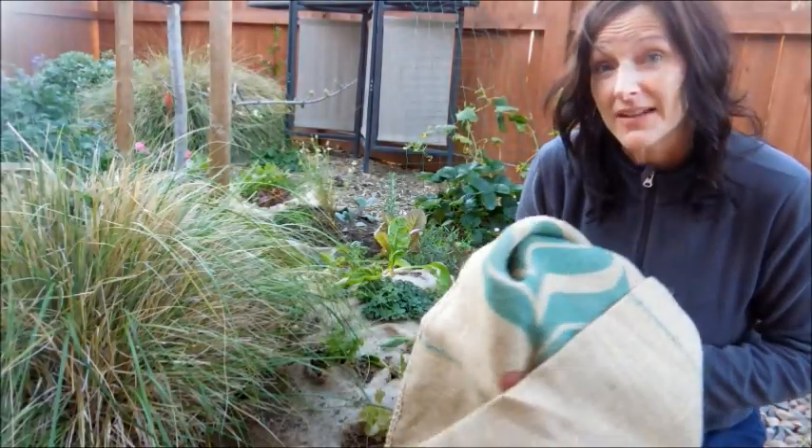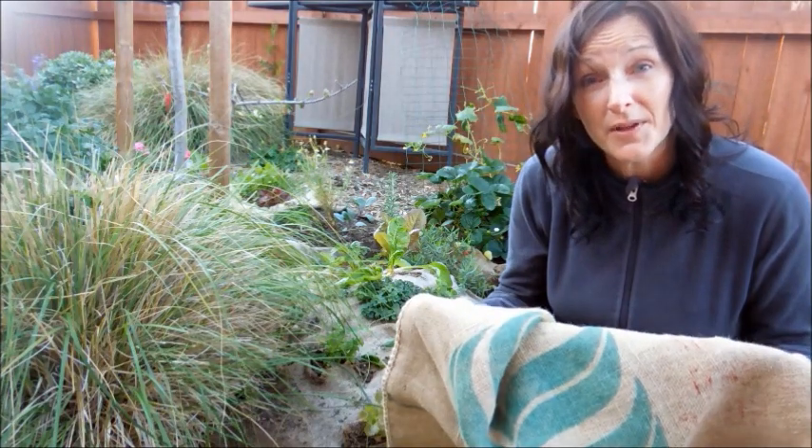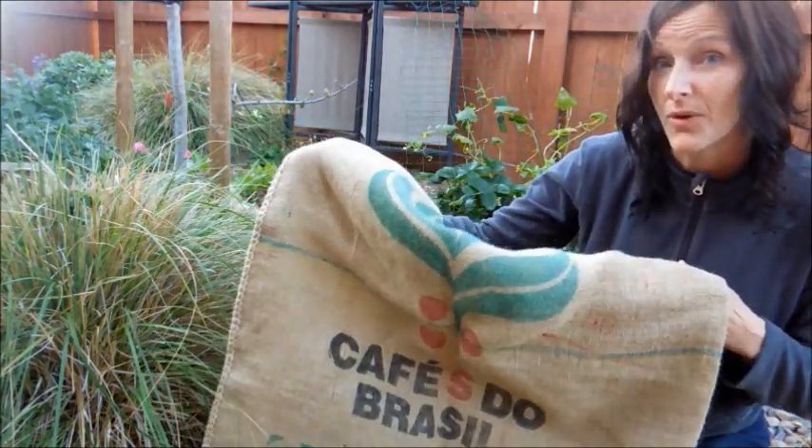Today I'll provide you some interesting information about burlap and take you on a tour of my simple burlap garden, where I use recycled coffee sacks to grow edibles.